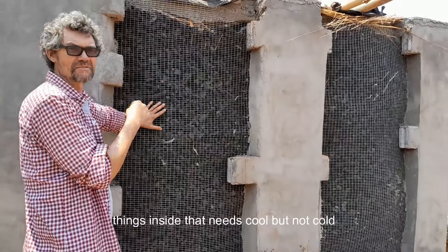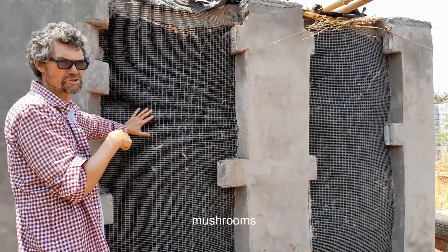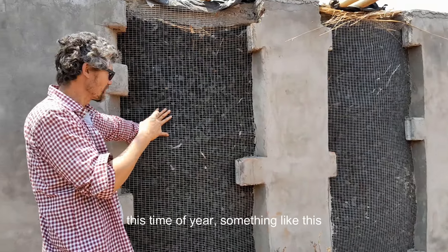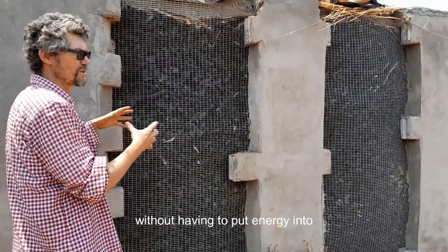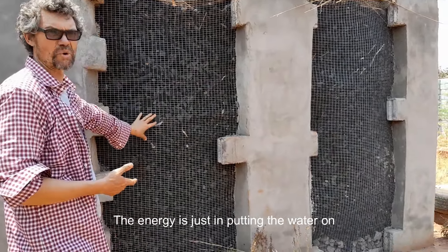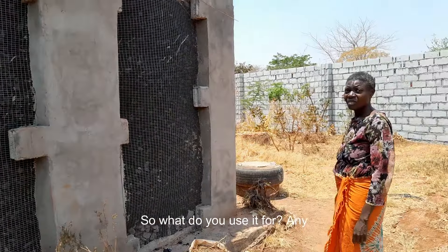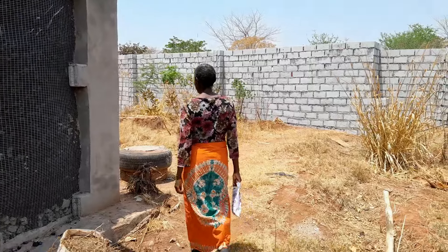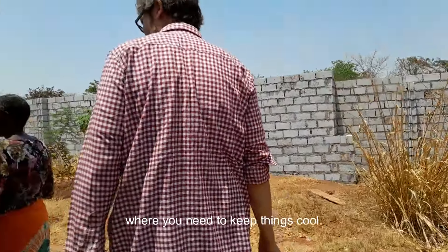Or you can use this as a means of keeping things inside that need cool but not cold temperatures. If you were doing mushrooms this time of year, something like this would be very useful — you could cool the air inside without putting energy into it. The energy is just in putting the water on and running the fan to pull it through. What do you use it for, Annie? This one is my silver — that's another fantastic use, where you need to keep things cool.